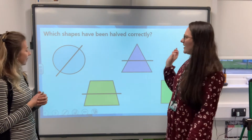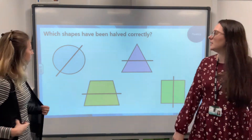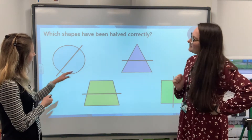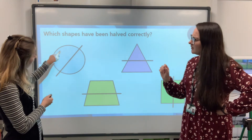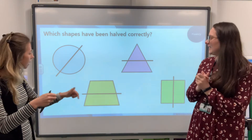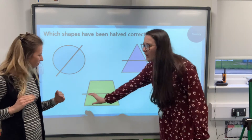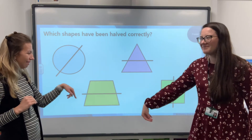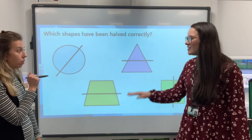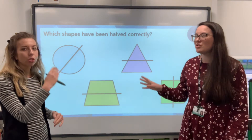Let's look at these shapes — it says which shapes have been halved correctly, meaning they've got two equal parts. The first one: if it was a circle cut like that — would it be fair? I think so — that looks good. The second one: at the top it's been tapered and here it flares out, so there's more on one side. That one has not been halved correctly. For it to be halved correctly it would have to go vertically — horizontal's not going to work.